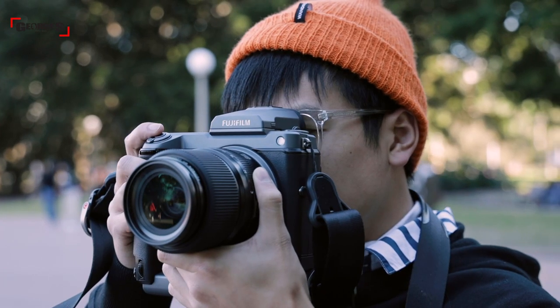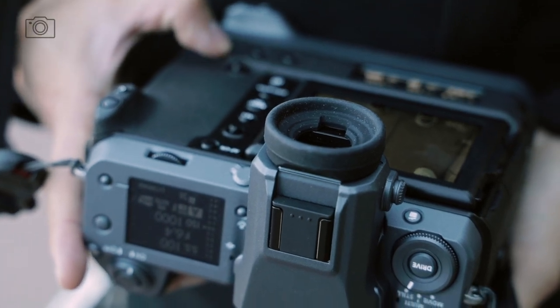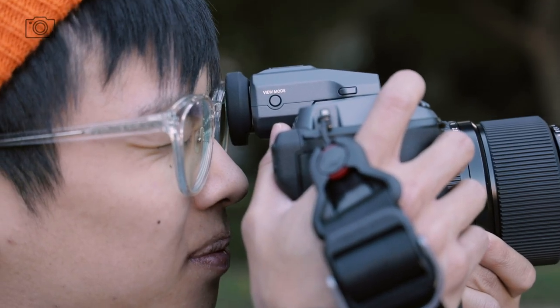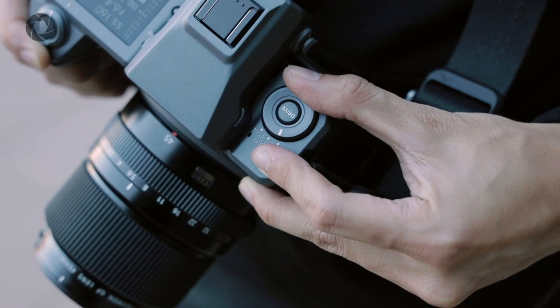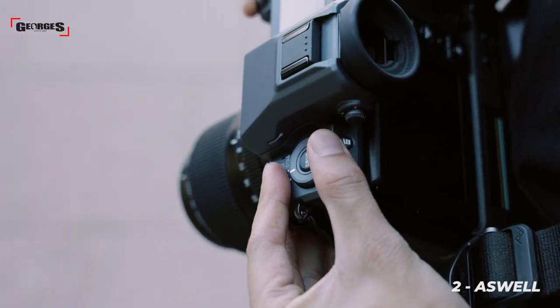Starting with the actual design of the GFX 100 — there's a lot to talk about. Starting from the top of the camera, you'll notice a large 5.76 million dot EVF which is super clear and refreshing, and one of the only 5.76 million dot EVFs on the market. Next to the EVF you have your drive mode dial to cycle through single shot, continuous burst, and other drive modes, plus an outer dial to choose between still, multi, and movie mode.